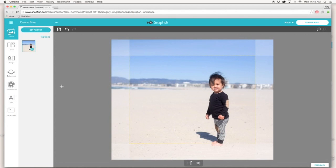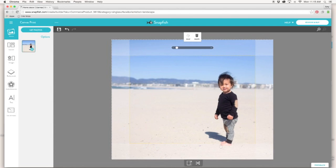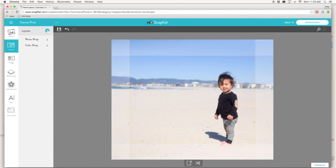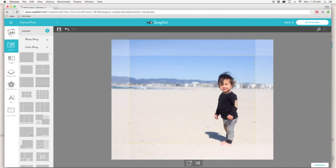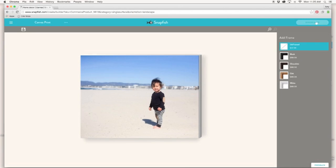Although I like the look of a photo wrap, I didn't want Jack's feet to be cut off. So I'm going into layouts and clicking on the little arrow. I'll choose color wrap. You can change the color of it if you'd like, then click 'review and buy.' There are even framing options, but I like this as is, so I'll click 'add to cart' and check out.